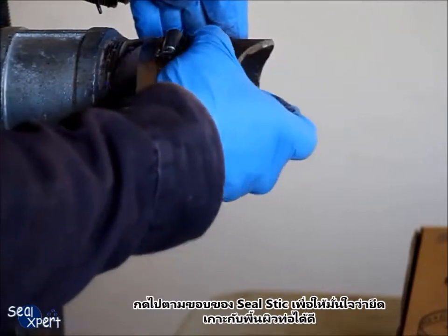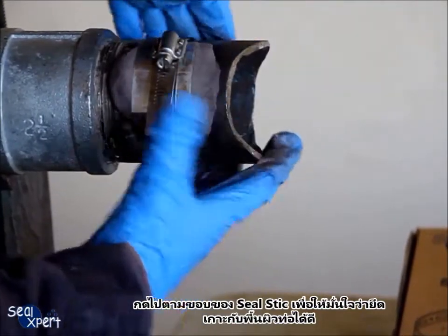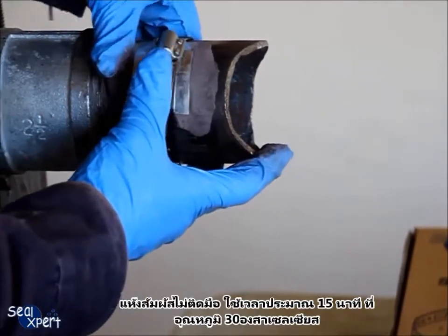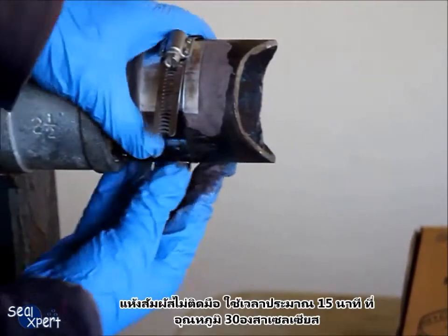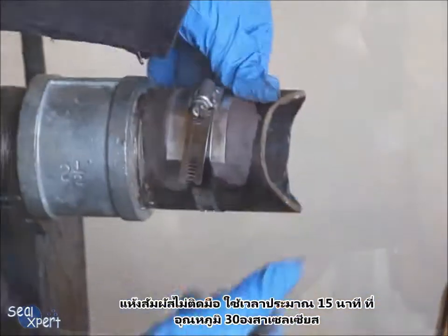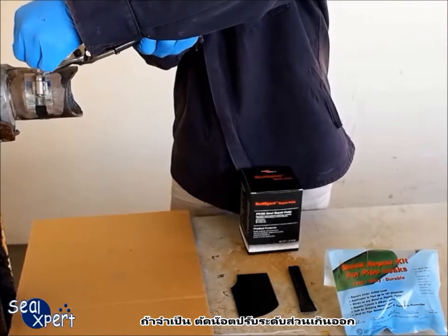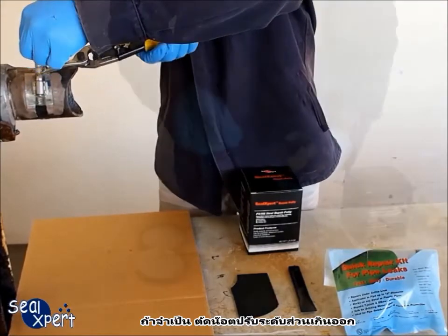Press along the edges of the seal stick to ensure good adhesion to the pipe surface. It will take approximately 15 minutes at 30 degrees ambient temperature to attain tack-free curing. After the seal stick is fully cured, observe and ensure that the leak is fully arrested. Cut away the excess portion of the adjustable fastener if necessary.